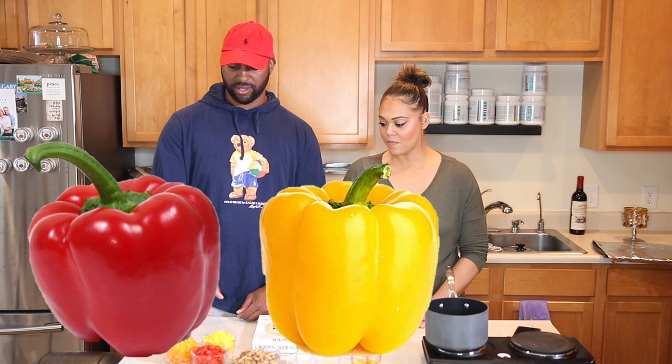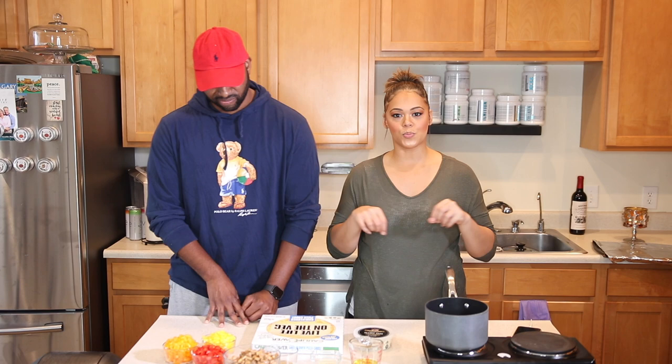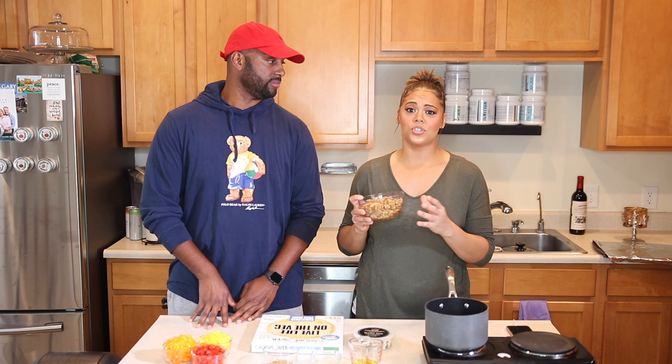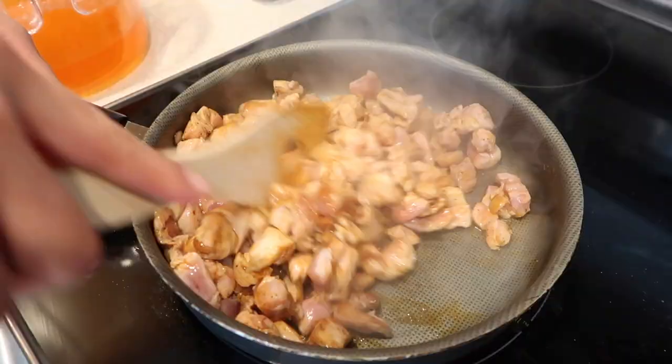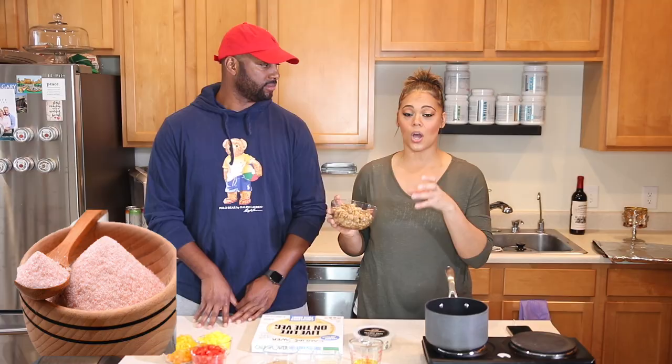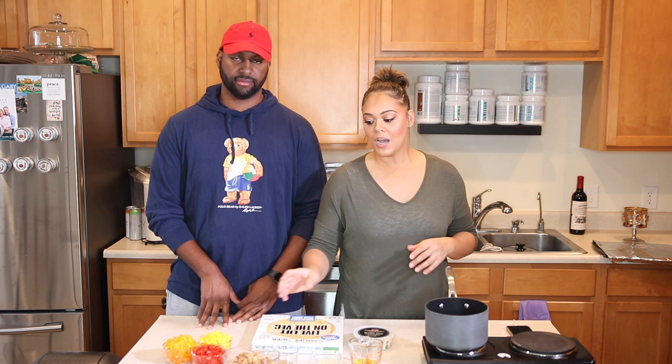For this recipe you're gonna need red, yellow, and orange bell peppers — just chop them up small, or as big as you like. You're also gonna need some chicken. You can use chicken breast or chicken thigh; I prefer chicken thigh because chicken breast is just too dry. I already cooked it, chopped it up in small pieces, and seasoned it with salt, pepper, and paprika. This is 18 ounces here, but you can add as little or as much as you want.